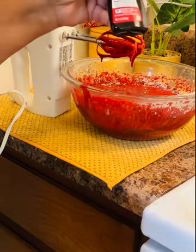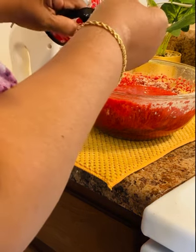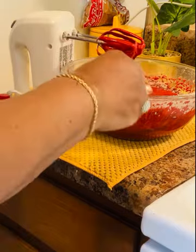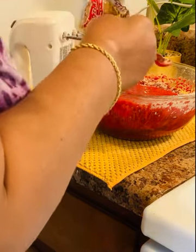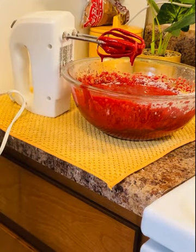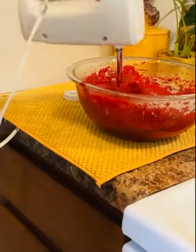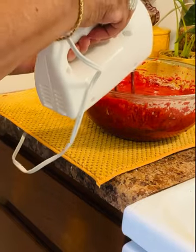So this is my next secret ingredient — I'm using one teaspoon of cake batter extract. This is really good, guys. I hope you all get to try it. I found it in the baking aisle and you can probably find it at Walmart. That's it, guys — just mix everything up good.